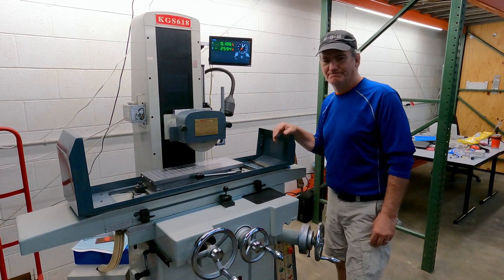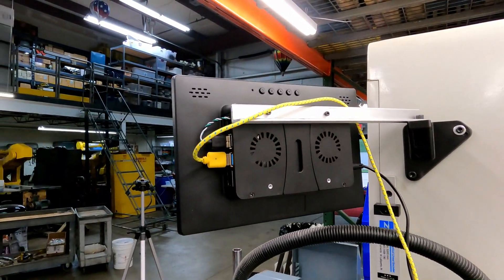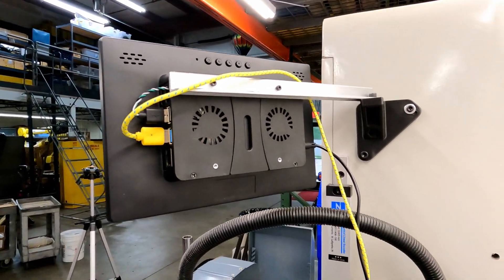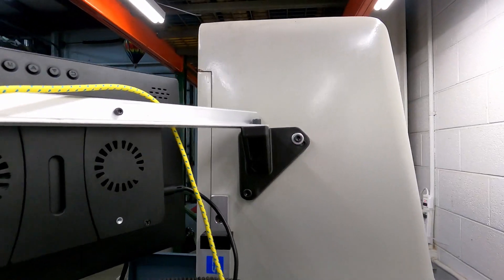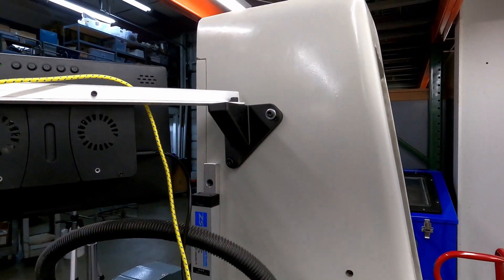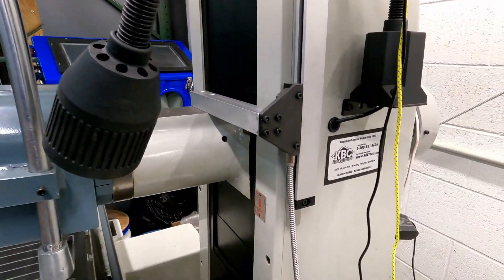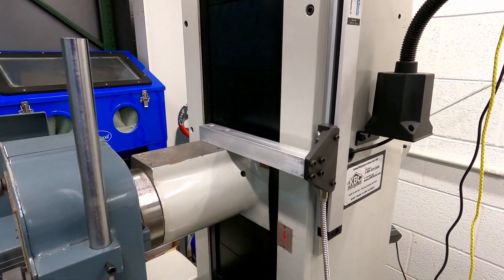Let me show you some of the guts of the system. This is the back of the Raspberry Pi display — just something I got off Amazon, it's a little bigger than standard. I 3D printed some brackets — nothing fancy — and tried to reuse the existing holes in the frame of the grinder.